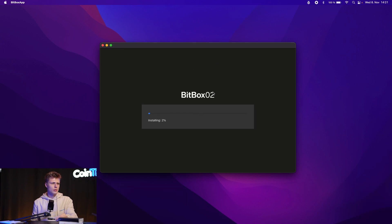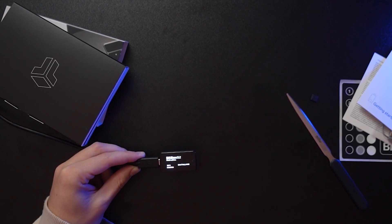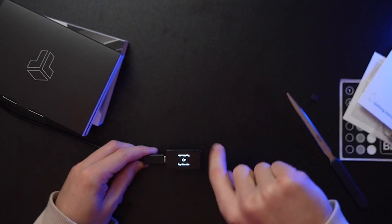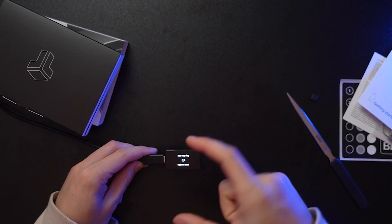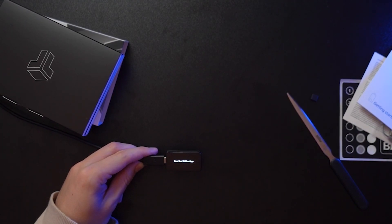The installation process has started and we can see the progress on both the BitBox and the software. Note: the firmware installation will not start unless the SD card is plugged in — I tried that before and it hadn't started. Once the firmware is installed we're asked to tap the side — there's no touchscreen, just tap-sensitive areas. Tapping this side confirms which orientation we're viewing the device.